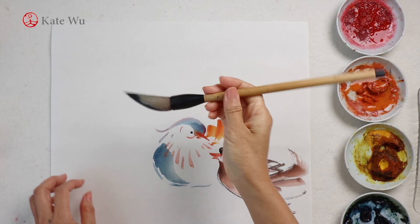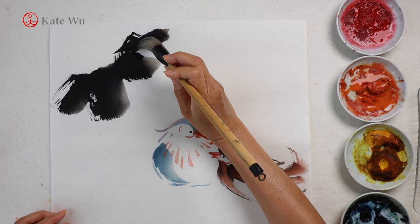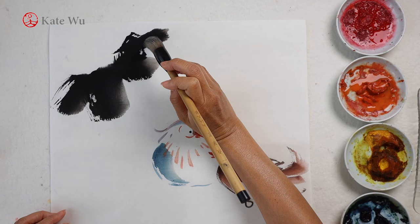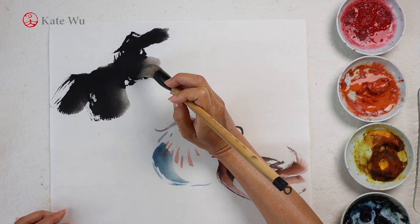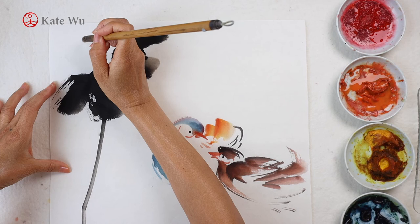Now I'm switching to the large brush to dip some ink and paint the lotus leaf. Lotus is one of the most favorable subjects in Chinese painting — it symbolizes purity, beauty, and enlightenment in Buddhism and is one of the four floral gentlemen in Chinese culture. Putting a painting of lotus flowers in a room creates a lovely, peaceful, and artistic atmosphere. For the stem, I'm switching to the small brush.